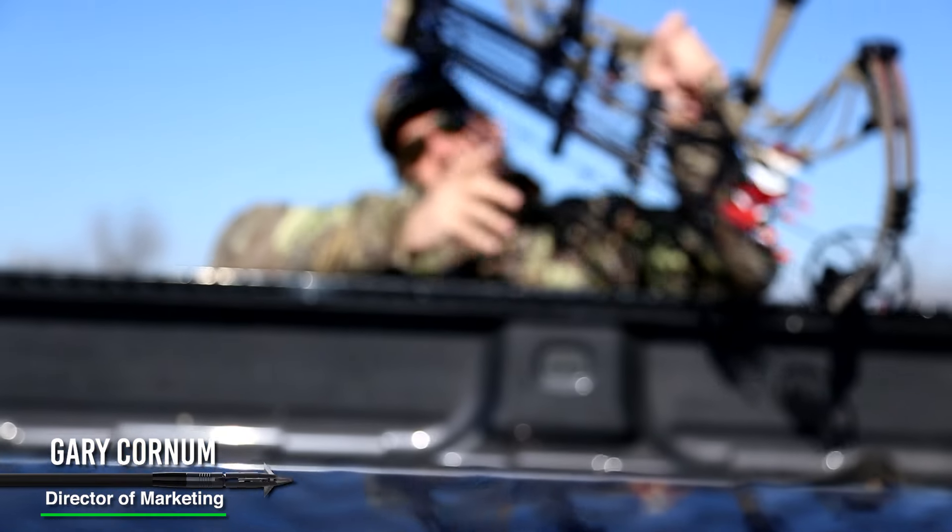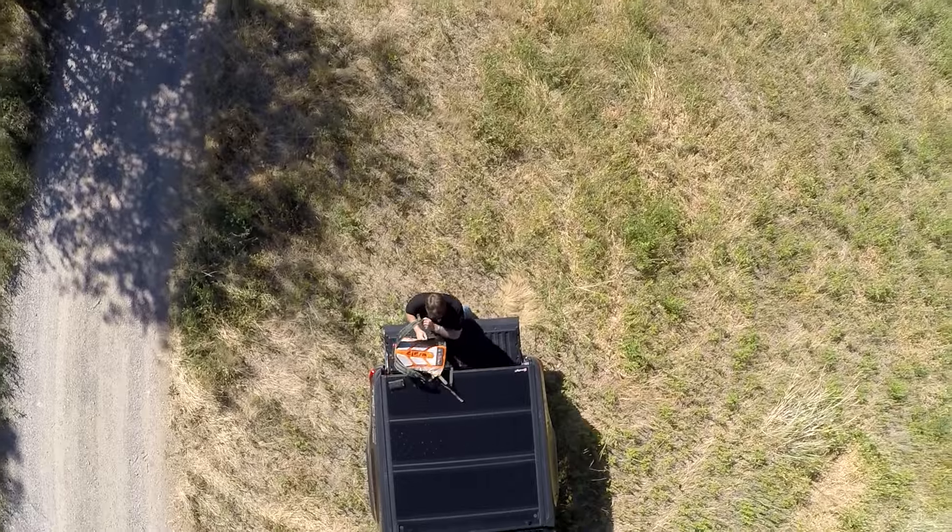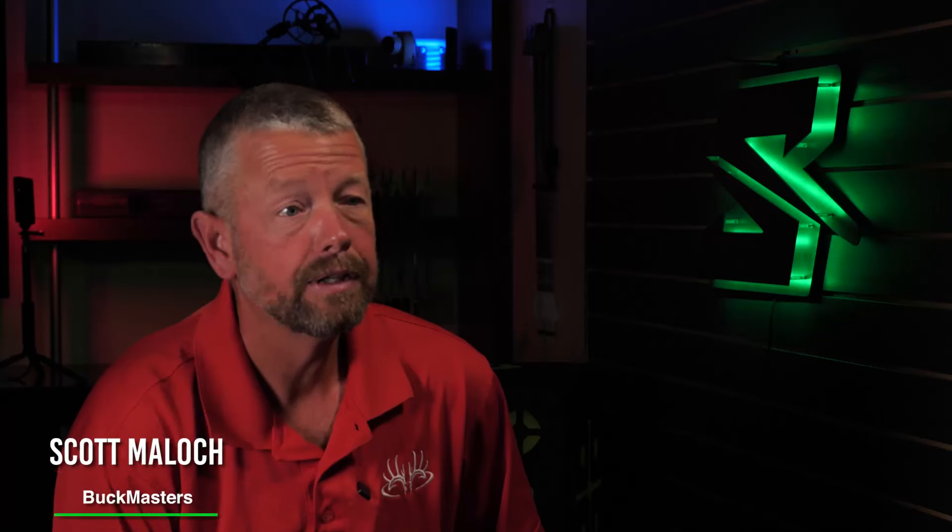The number one feature of SEVER is its accuracy, and it makes me a better bow hunter. Everything is there from start to finish on the accuracy, and it just makes the job easy and makes us more successful.